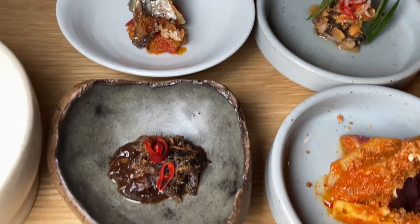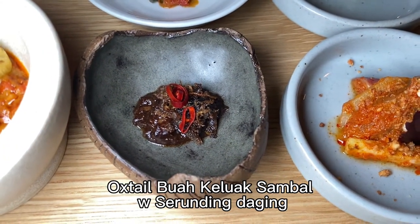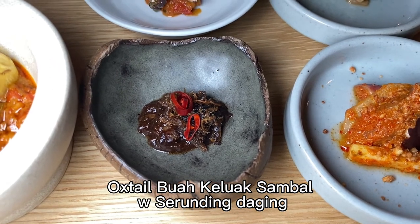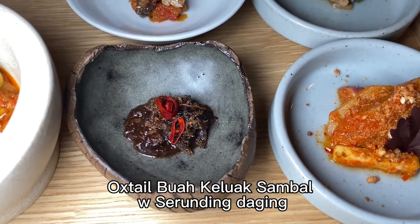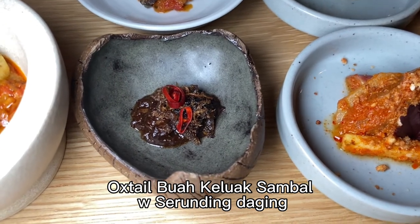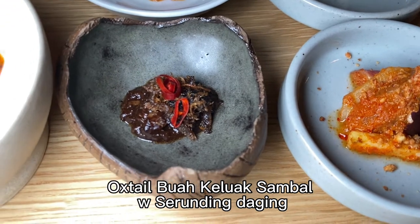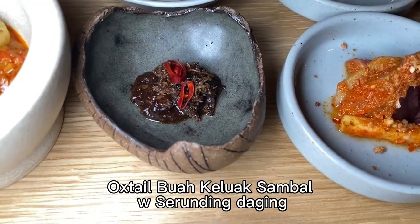The bua karak — the triangular thing — is actually a handmade pottery bowl made by a local couple, very inspired by the Japanese art of making bowls. Inside the bowl is oxtail beef with sambal chili sauce and bua karak paste. It's very savoury.